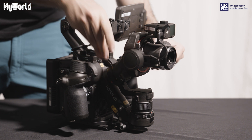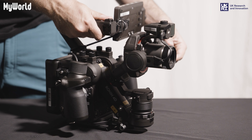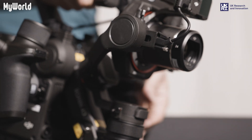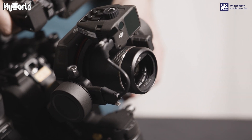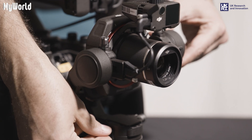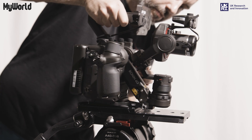The gimbal is balanced when the camera stays still at any angle. Once balanced, lock into place with the pan axis lock button. Place the camera back onto the tripod and lock into place.